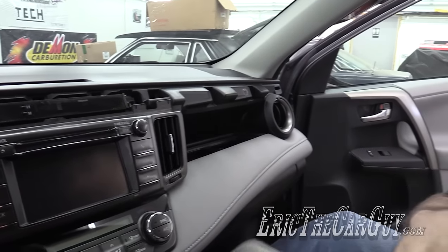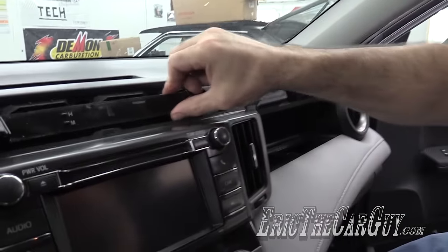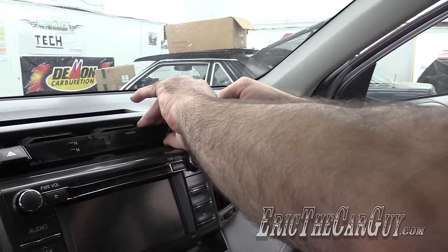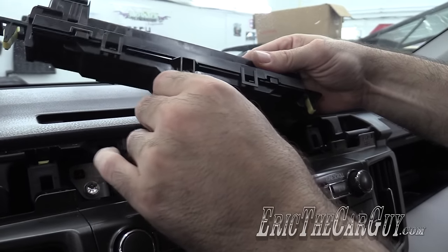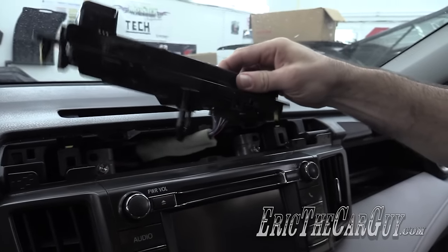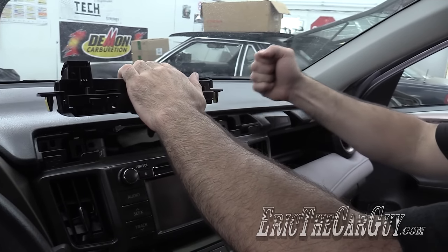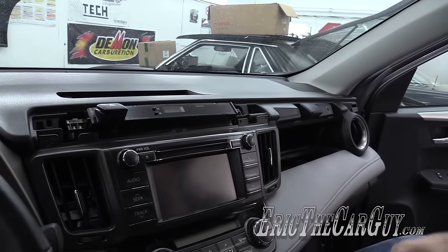I also noticed when I took this apart — I've already kind of been here, I'm just trying to help Brian out — this guy here is loose. They do this so that it's held in place by this trim piece. This may be partly responsible for the noise since it's only clipped in, and this part back here just rests inside this hole. But with all the stuff removed, all those rattles have virtually disappeared, so I'm fairly certain the parts I've removed are the cause.